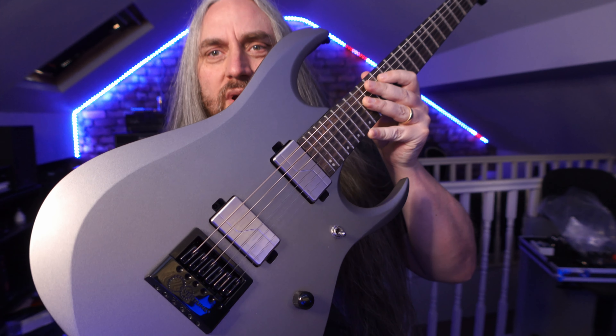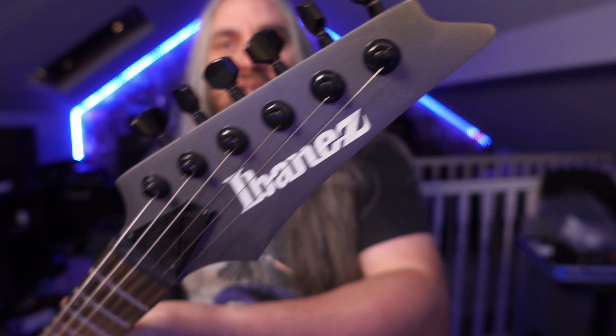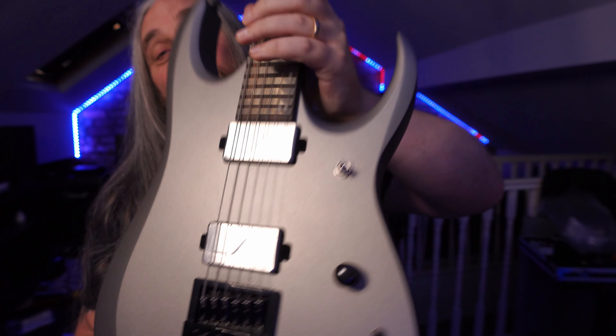I'm about to do a video on this beautiful instrument, which I'll tell you about in the actual video. But for right now, it's more a case of: how in the bloody hell do I change the strings on an Evertune bridge?